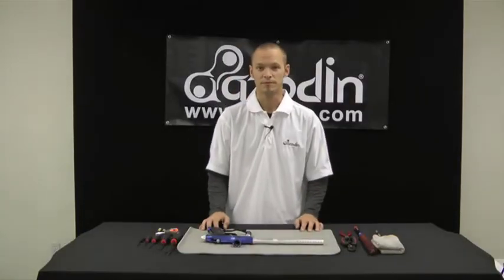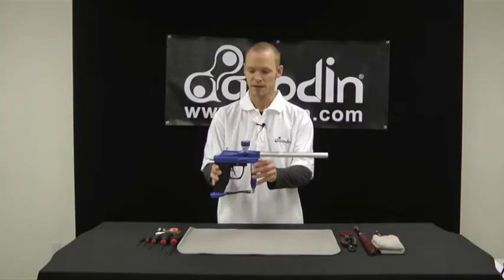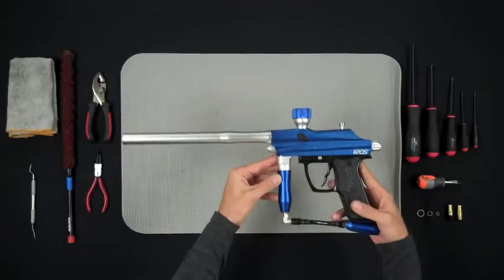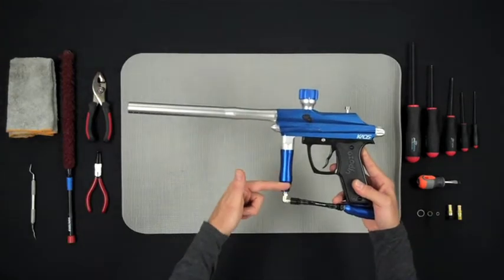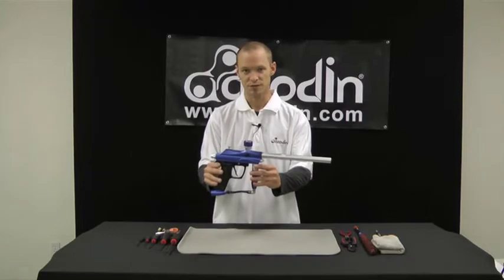Welcome to Izzodin Tech Support. Today we're going to be doing the takedown of an Izzodin Chaos. It is a gas through grip, operates at 800 psi, and works equally well on CO2 or HPA.